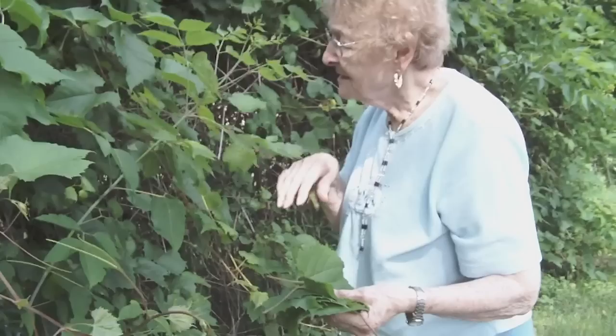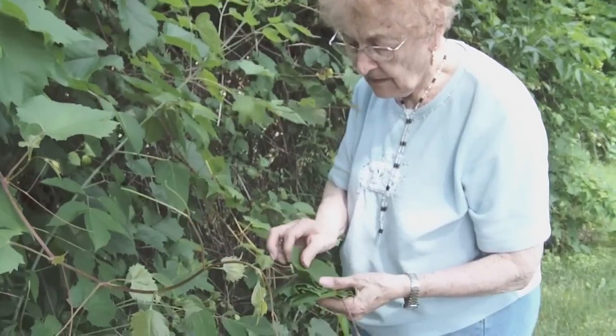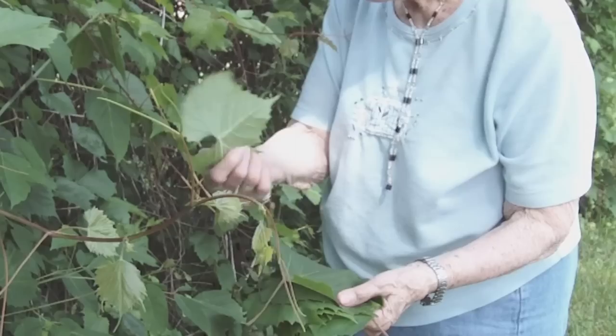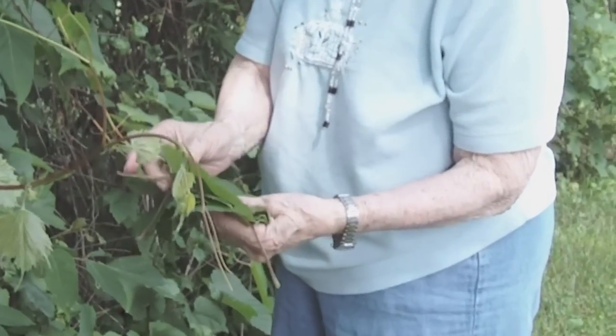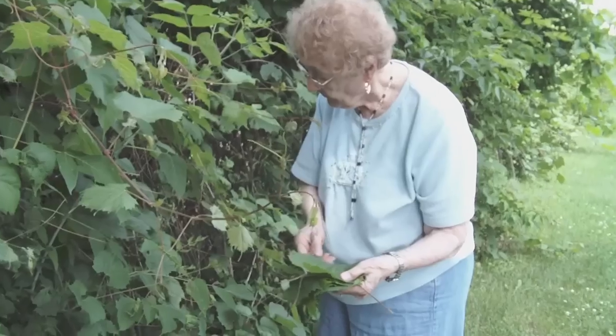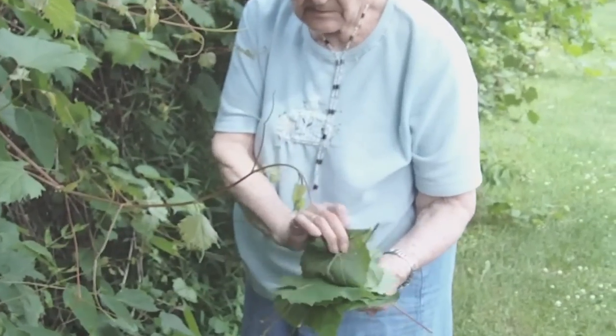Do you look for something specific when you're searching for a place to pick? Well, they have to be in good condition — no torn, no worms on there, good size. And so they'll be nice and tender. These are about right.